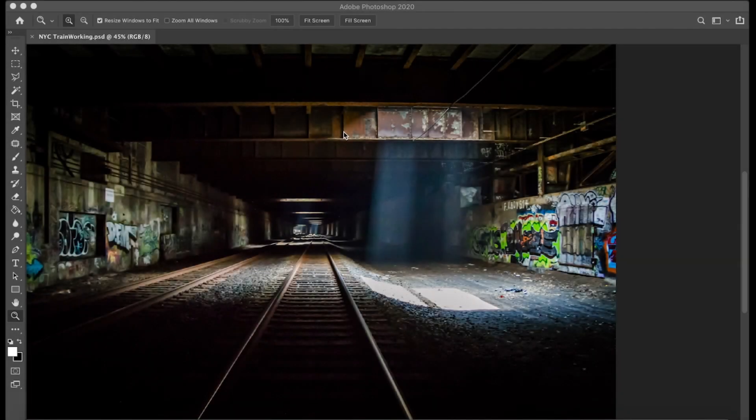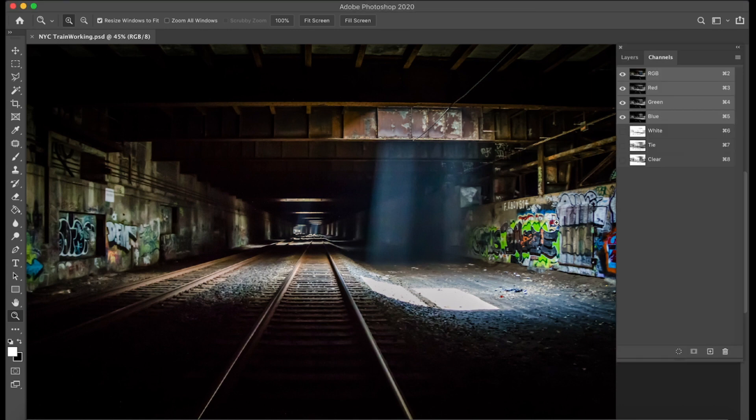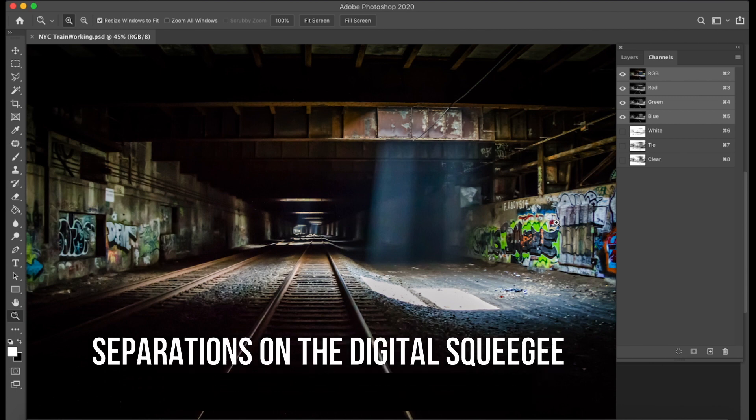Hi, my name is Michael Beckman and I wanted to show everyone how to create the screen print layers for an image that's going to be printed with the M&R Digital Squeegee.